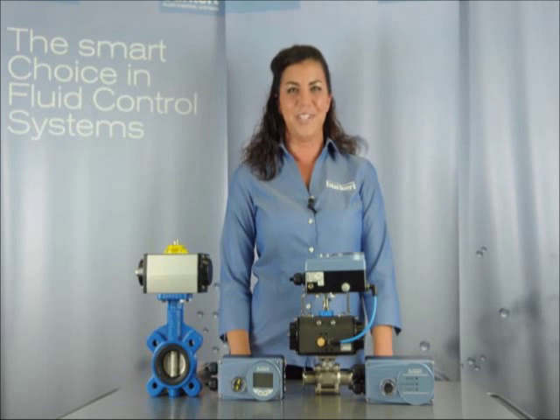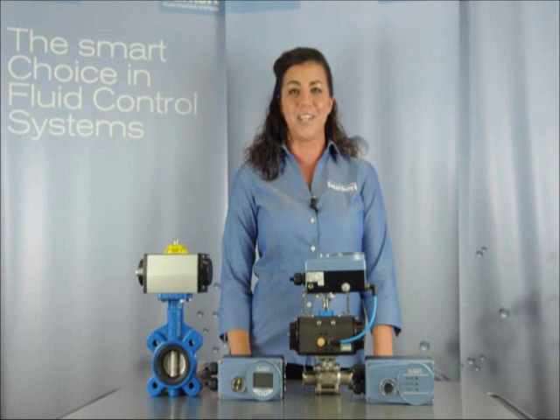Hi, I'm Megan with Burkert Fluid Control Systems. Today we will discuss Burkert's digital side positioners and process controllers for quarter-turn actuators for automatic ball or butterfly valves.